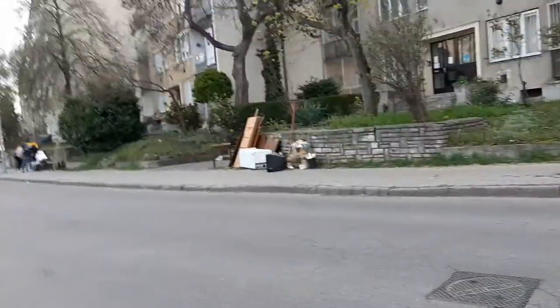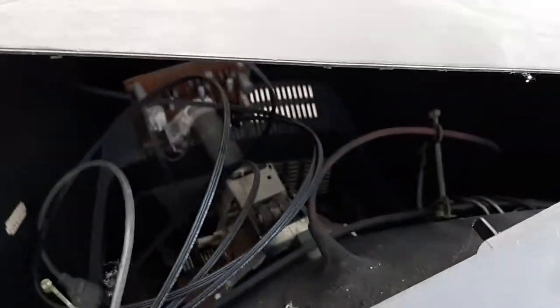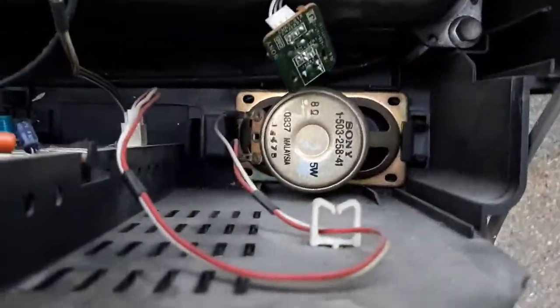Let's take the speaker out from this. This is our first TV — a Sony TV. It has the paper cone in it. Here is a little speaker. I hope this is not rubber rotted. Let's take out the speaker. Here is the speaker in that TV.